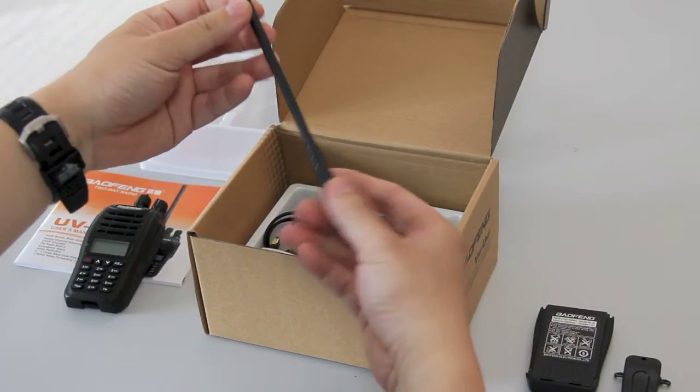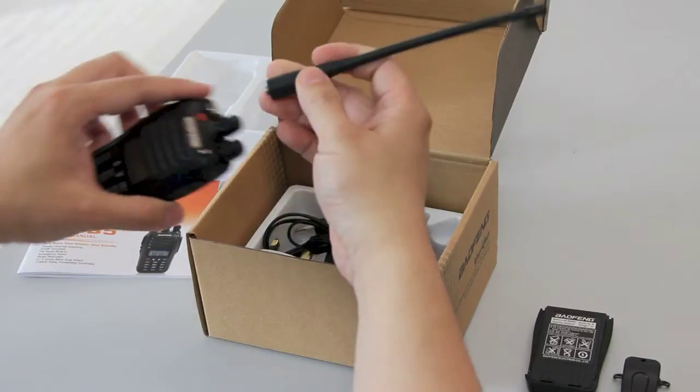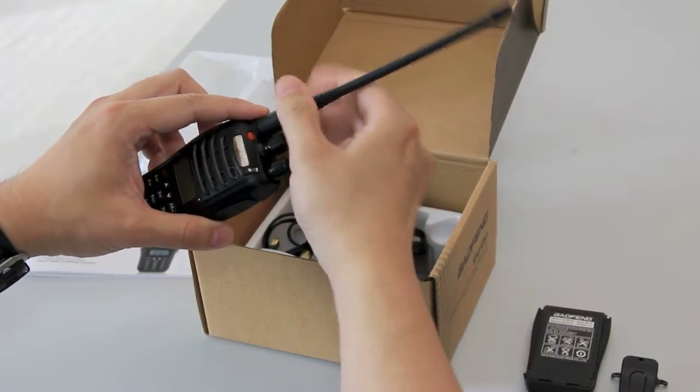Next you have the dual band antenna, which has the SMA female connector, standard on all Baofeng radios.